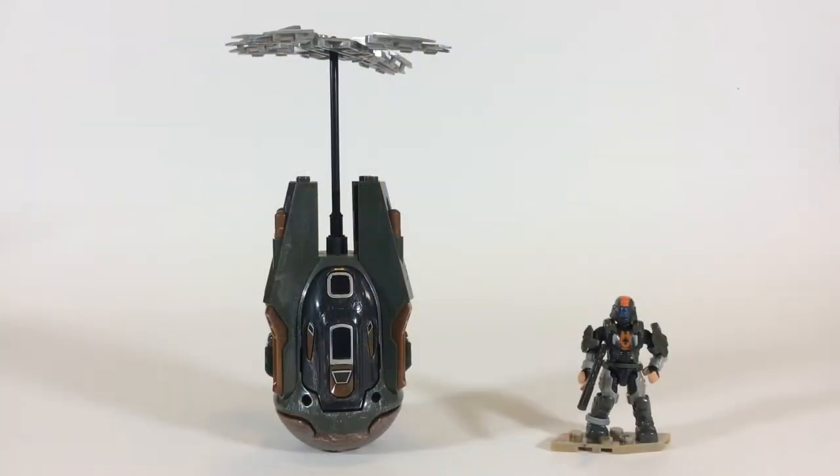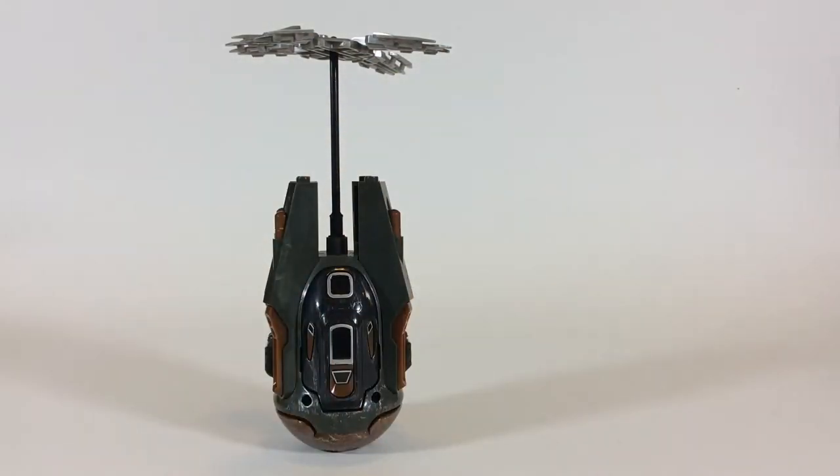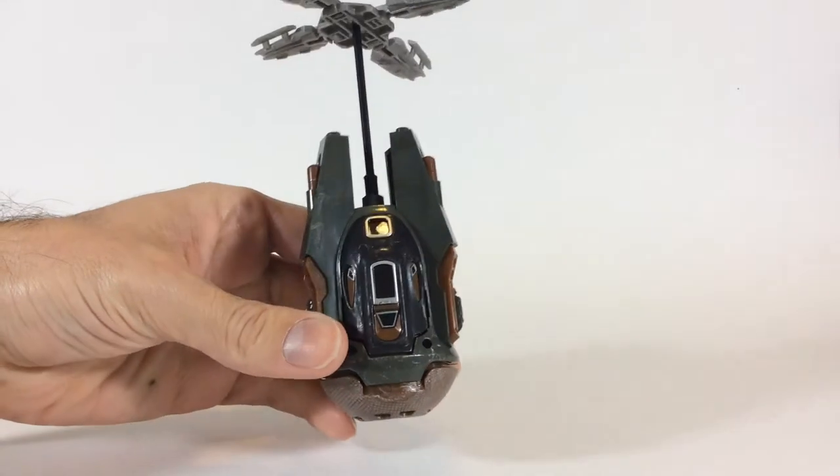Alright, so here we have the pod and trooper fully assembled. Looks awesome. Quick, easy assembly — takes a few minutes. The instructions are spot on, they're really simple to understand. Nothing gimmicky about it, and all the pieces fit together really well. I was really happy with that. I know MegaConstructs, in the past known as MegaBloks, did have some issues with quality control. But as far as the pod here, we'll set this guy aside for the second part.